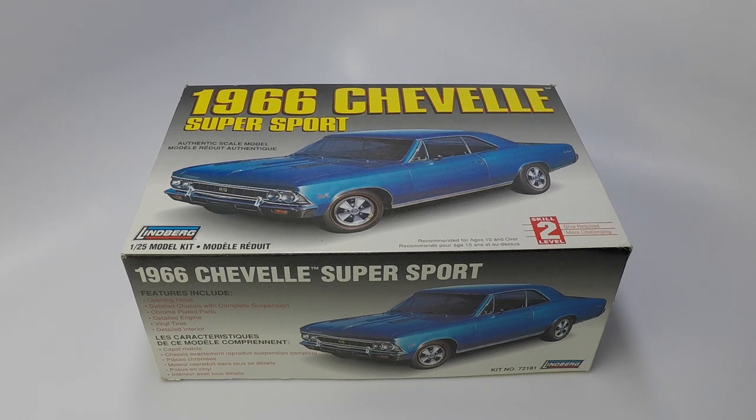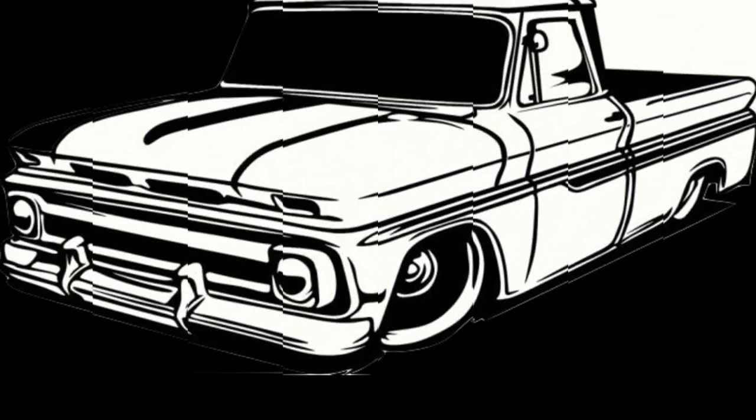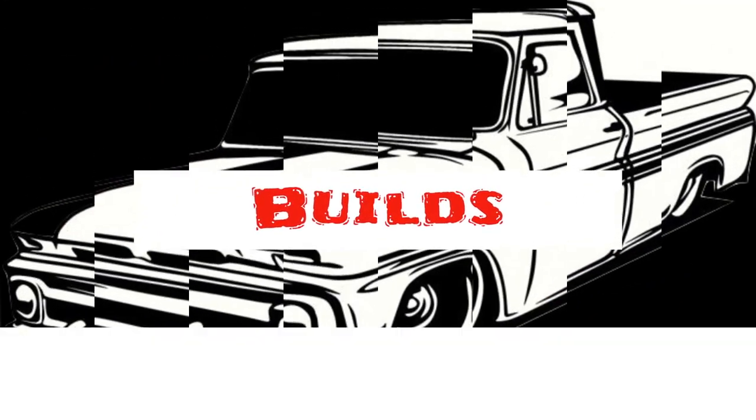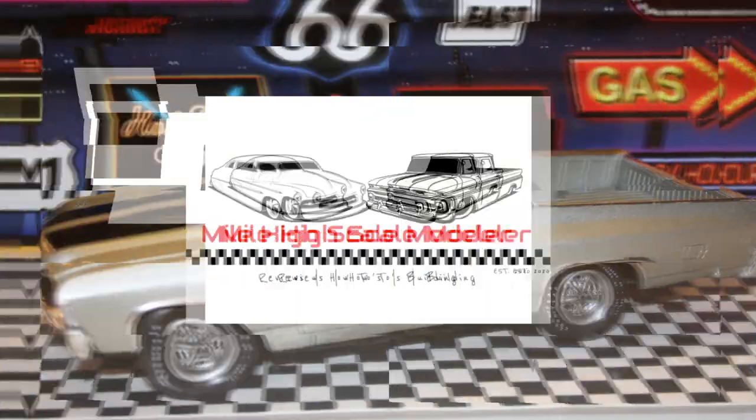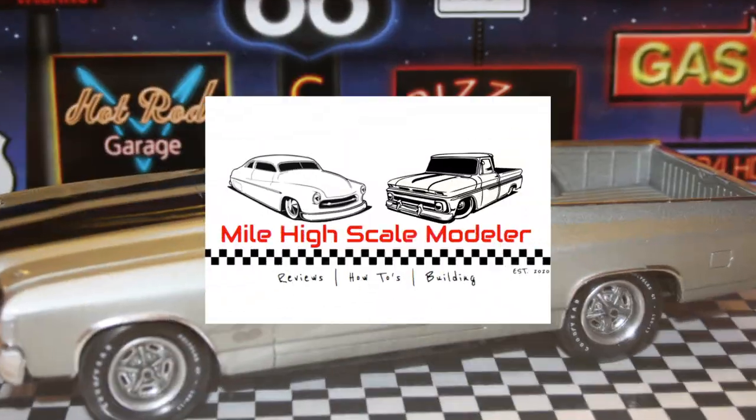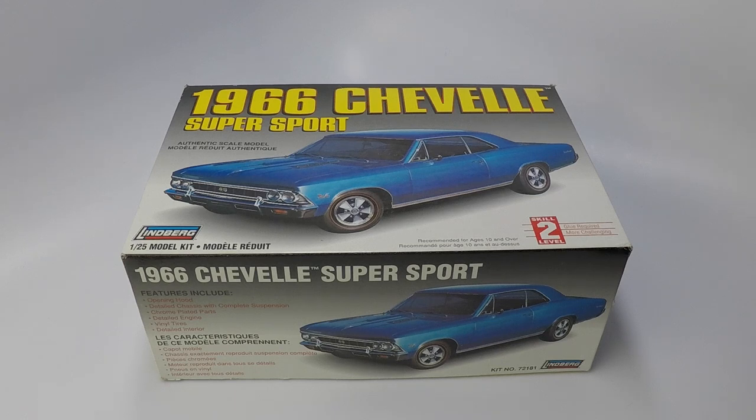In this episode, I'll be taking you through an in-depth look at Lindbergh's 1/25th scale model kit of the 1966 Chevelle Supersport. Let's take a look here on the Mile High Scale Modeler Channel. Hello automotive scale modelers, welcome to the Mile High Scale Modeler Channel. This is the Lindbergh 1966 Chevelle Supersport model kit in 1/25th scale.